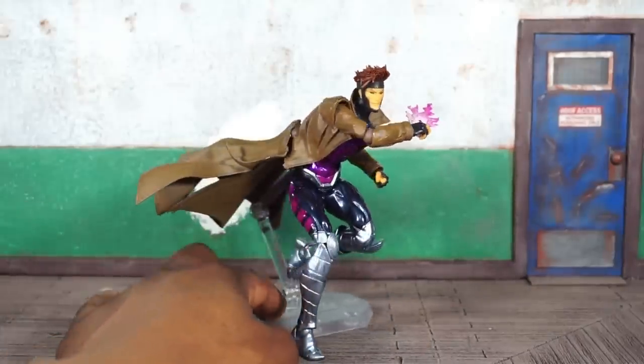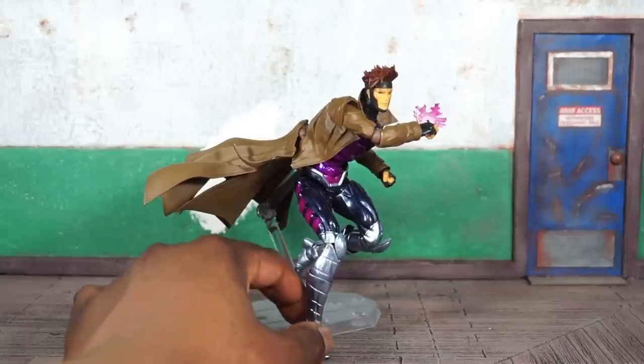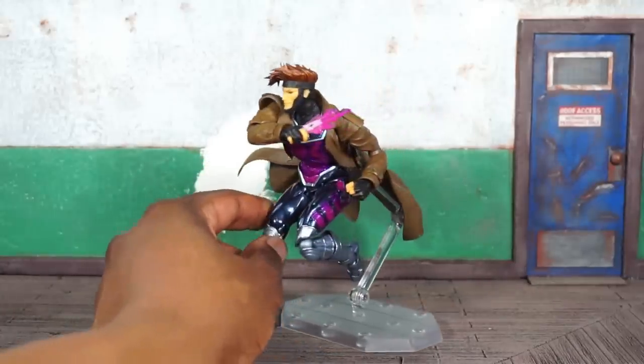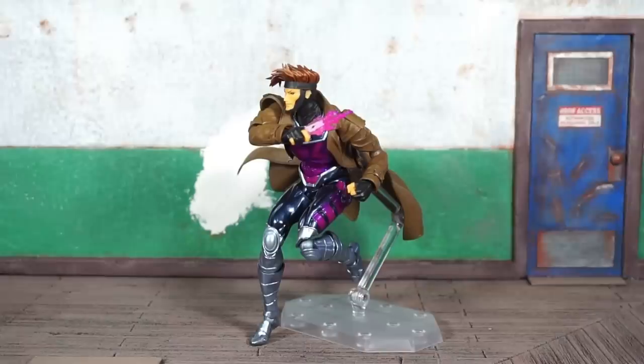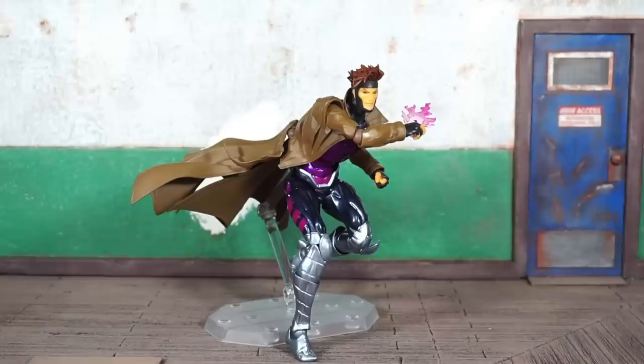I was messing with this guy for quite a while before I started recording, and this is a really fun figure. If you don't know, Amazing Yamaguchi makes very weird-looking figures if you try to pose them in a vanilla stance — they are made for dynamic posing. It is a line that I have recommended and advocated for anyone who wants to learn how to pose and become a better poser. This figure is one of their best; I really like this guy.